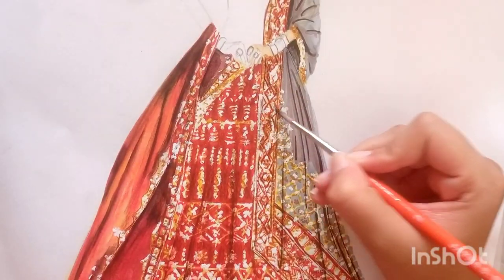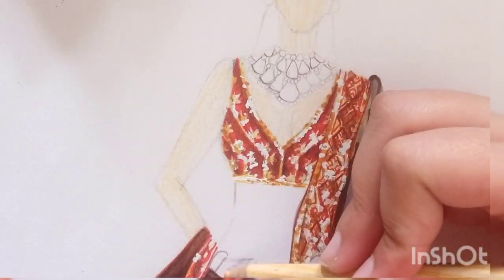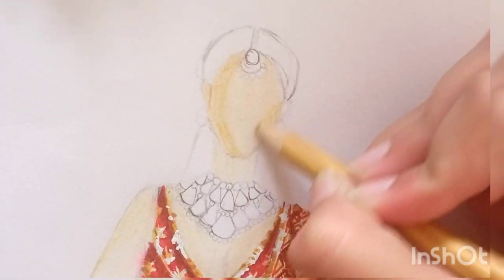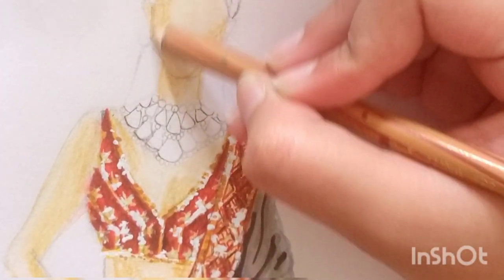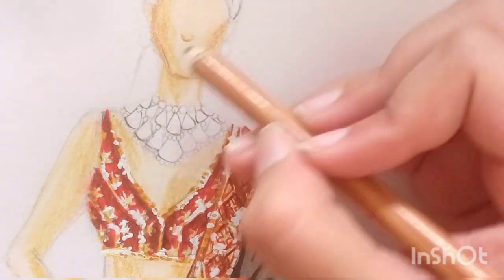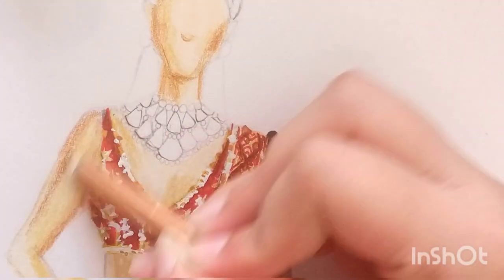We are all done with our lehenga part. After this we need to do skin rendering, hair rendering, and jewelry — you can watch my separate tutorials for all of them. For skin I'm applying skin color as the base with skin pencil color, then applying wet brush over it to give smooth texture. Do contouring with brown pencil or mustard pencil. Skin rendering is a very important and essential part of fashion illustration because nothing is complete without skin rendering as well as hair rendering.